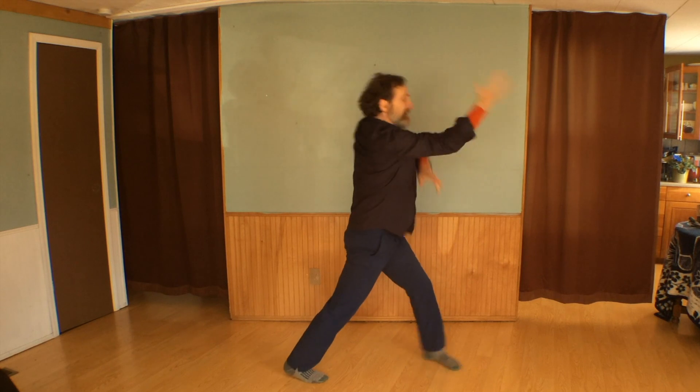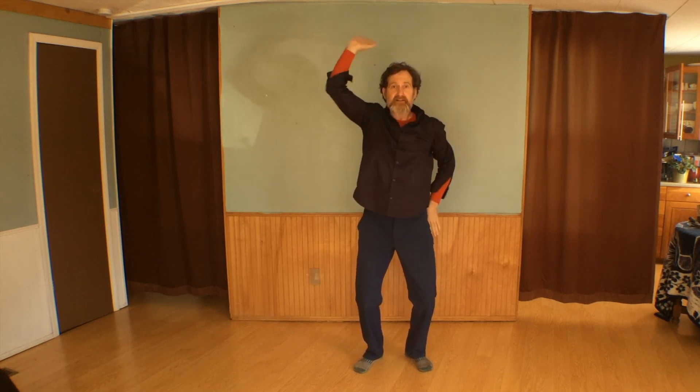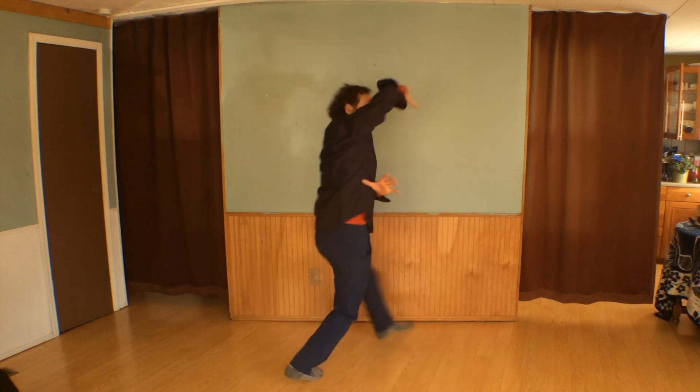Bagua Zhang also has this motion where you can see it all over the place. These two movements together form the basis for improvisation in both arts. If I take away one hand, you see it's a continuous motion, like a Mobius strip.